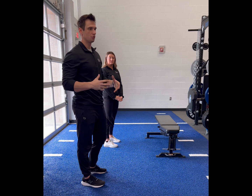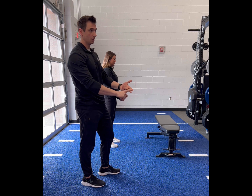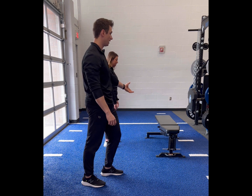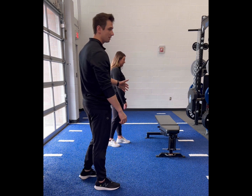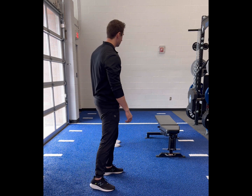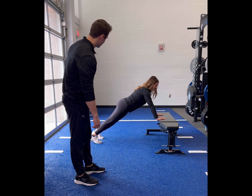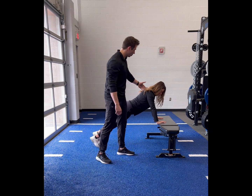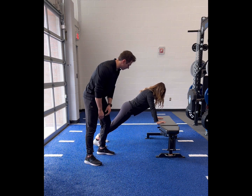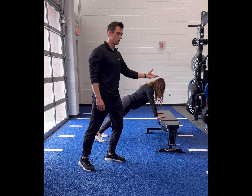If you have any limitations in your shoulders, a good modification is to use an elevated surface — a countertop, a chair, or a bench. The setup is the same, but your hands will be on the elevated platform. Position your shoulders over your wrists as much as possible to get maximum resistance on the core. The higher the surface, the easier it is; the lower the surface, the harder it is.